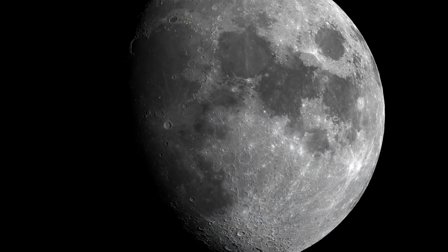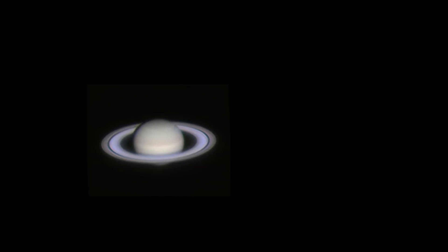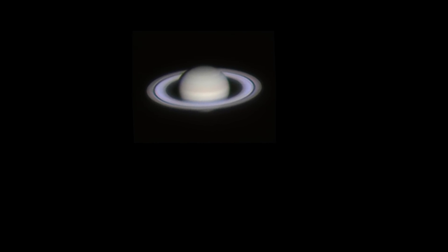You'll be observing the Moon, the rings of Saturn, Jupiter and its cloud belts, plus dazzling nebulae and star clusters far beyond our solar system.